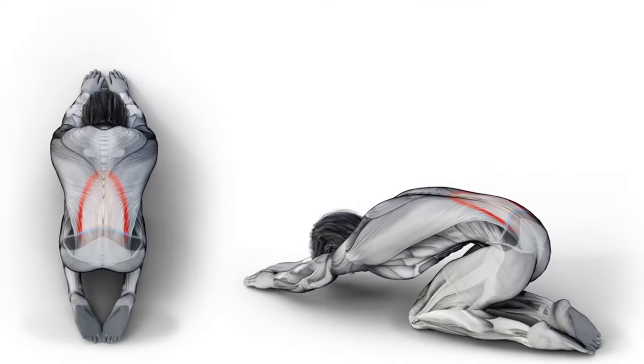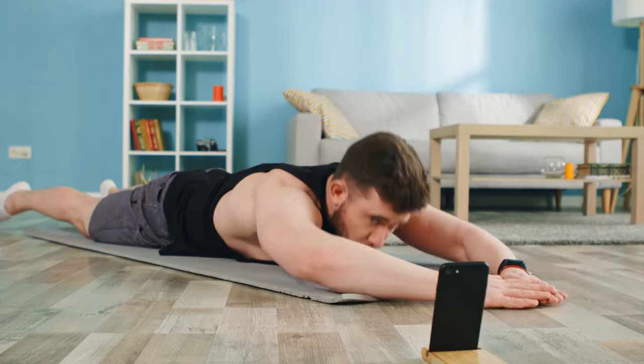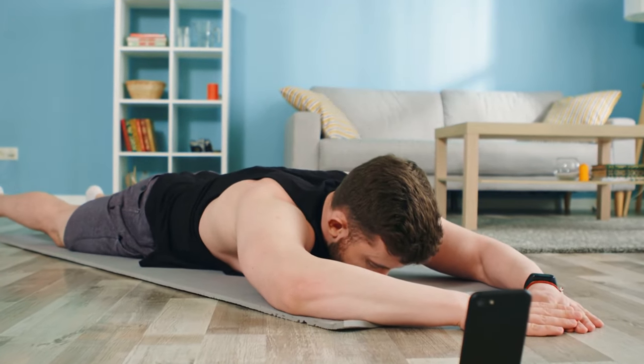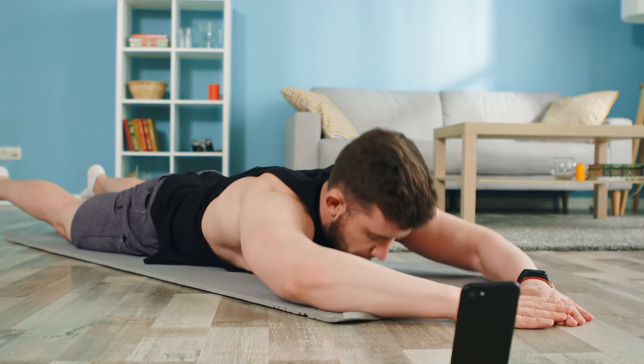Warm-up. Before diving into this intense workout, a proper warm-up is crucial. Perform 5-10 minutes of light cardio, followed by dynamic stretches focusing on your back, shoulders, and core. This prepares your muscles for the demands ahead and helps prevent injury.